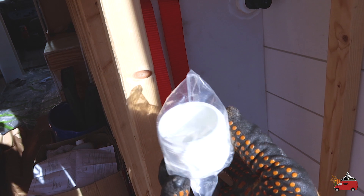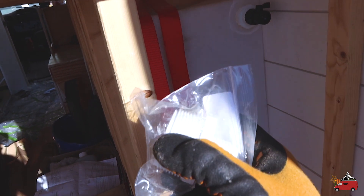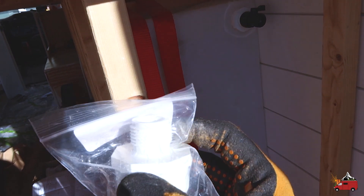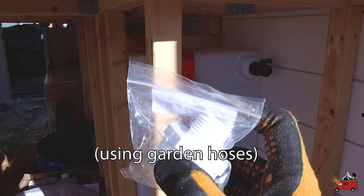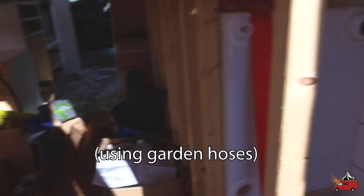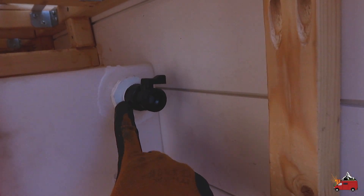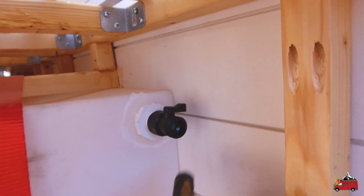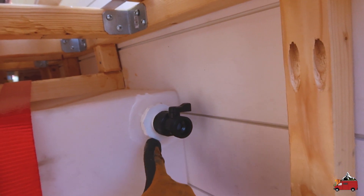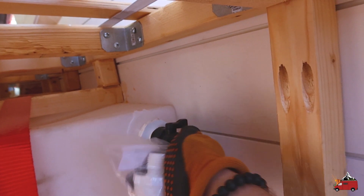I'm installing one and a half inch male pipe thread to three-fourths inch garden hose thread fittings, so we can use these to fill up the tank and also to drain the tank. I'm also installing this little plastic valve — hopefully it holds up — and this gives us threads to screw to that aren't straight to the adapter.